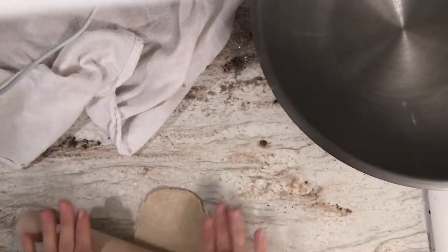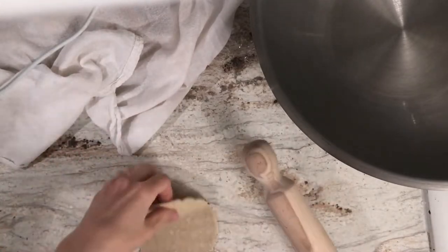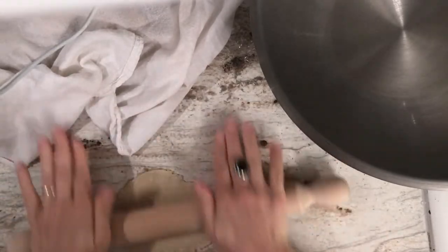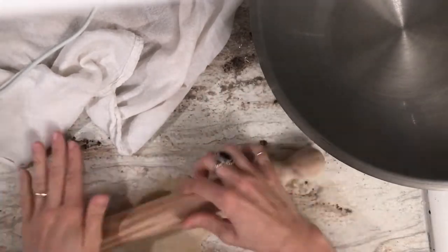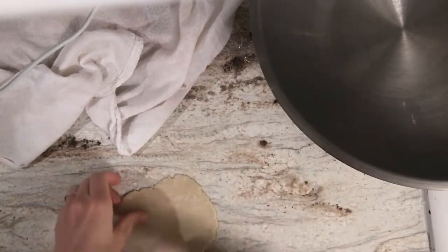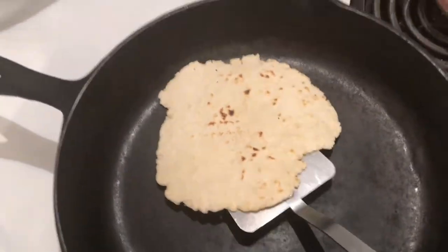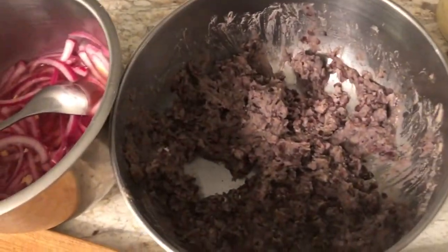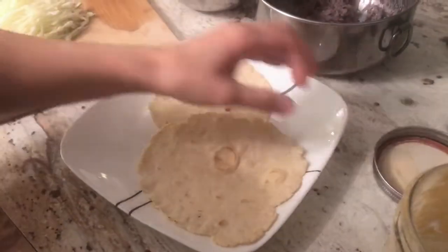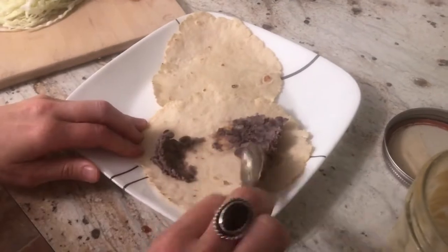Cut the dough into whatever size tortillas you want to make, then start rolling with a rolling pin — you could literally use a glass, or a tortilla press if you have one. Get them rolled out flat. They don't have to be perfectly round; I actually like the more rustic edges — it looks more homemade. Heat a cast iron skillet with no oil until it's smoking a little, then put in your tortilla and let it go for maybe 5–10 seconds on each side until blistered with nice beautiful char marks, and you have your homemade tortillas.